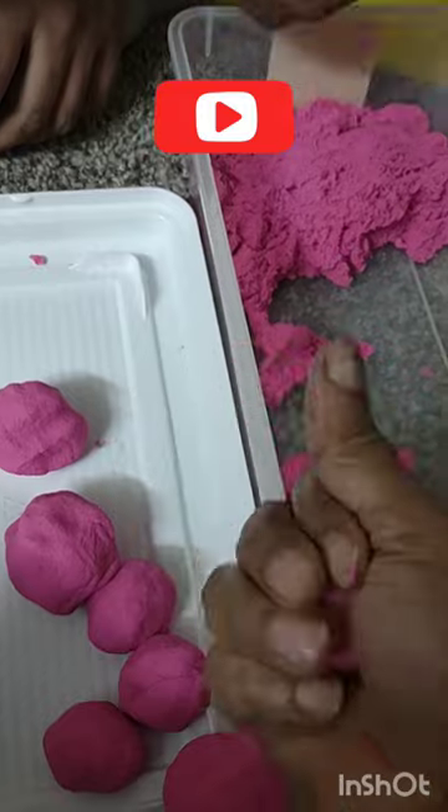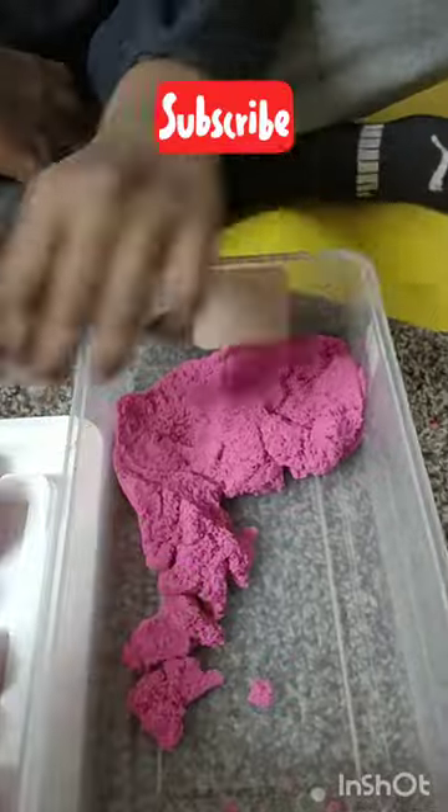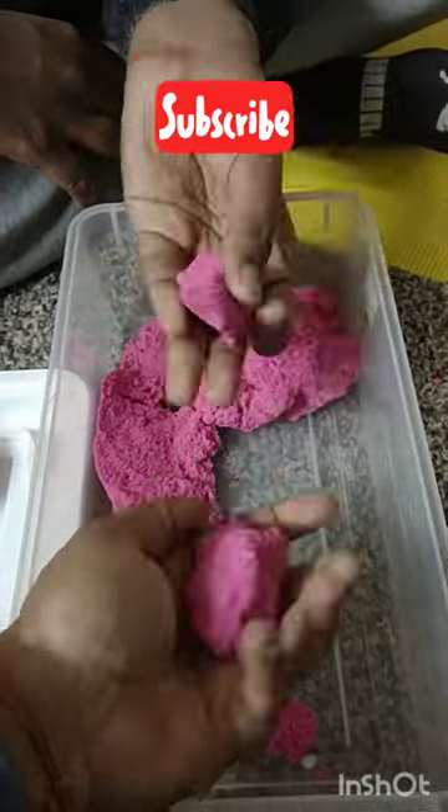It is very good for proprioceptive and sensory input. Then we switched our hands — left hand — for sensory and tactile input, asking both. Please subscribe for next time!